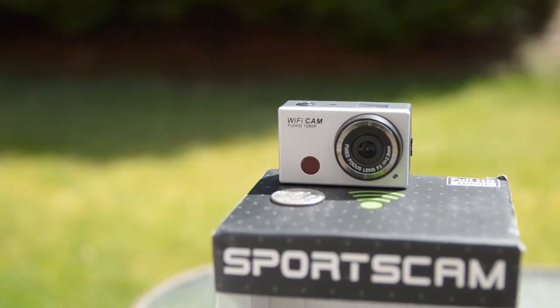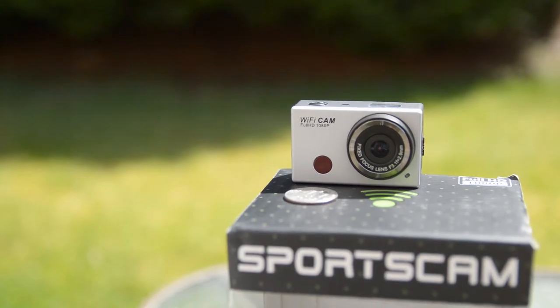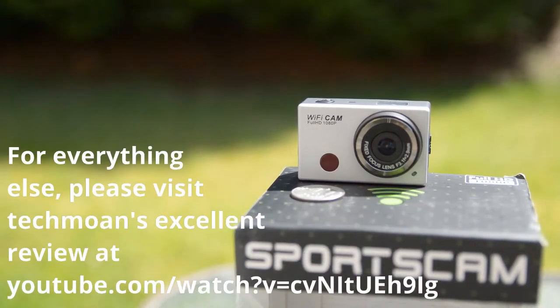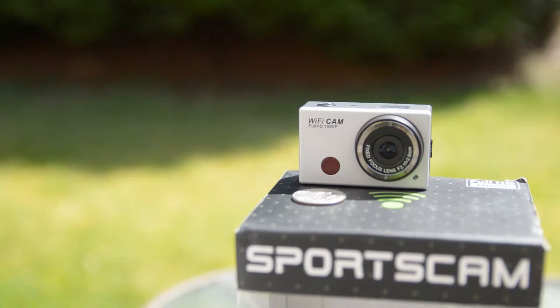This is the WDV5000 action camera with Wi-Fi. I bought it for about $90 on eBay. This has to be one of the lowest cost Wi-Fi enabled cameras available. What I'm going to focus on is using this as a backup camera to hitch up a trailer or boat.